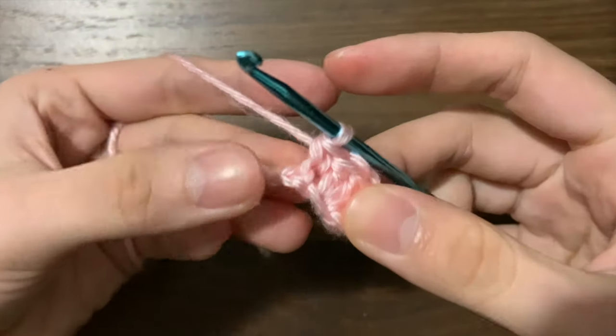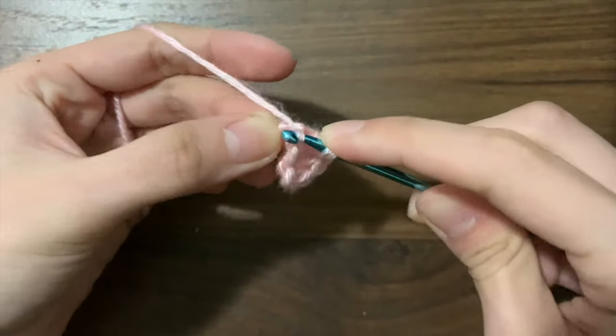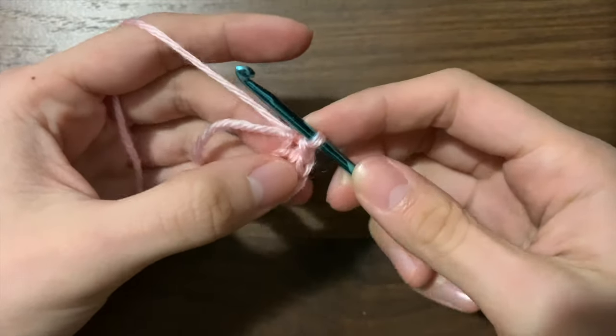In the next chain, we're going to work two slip stitches. To slip stitch, insert your hook, yarn over, pull up a loop, and pull that loop through the first loop on your hook. Now do that one more time.